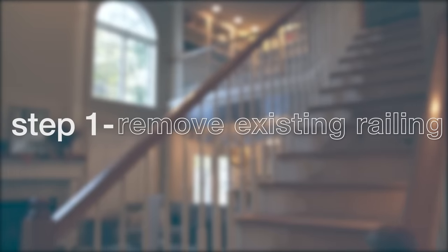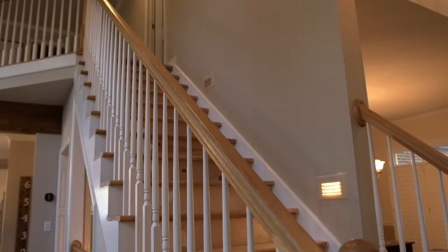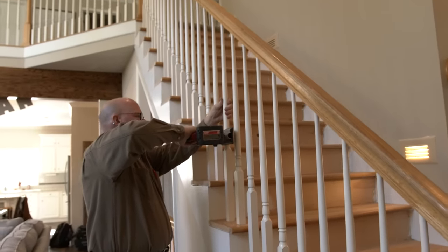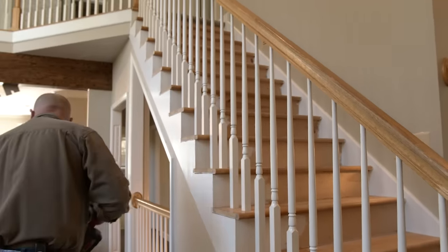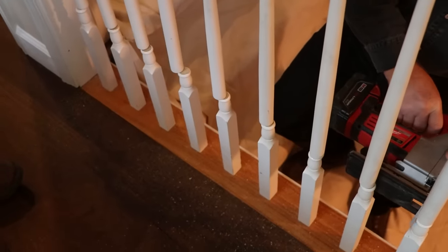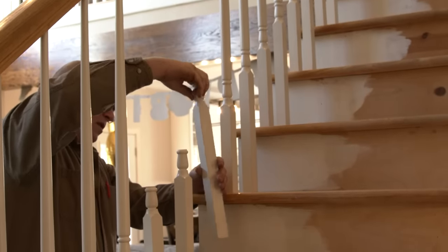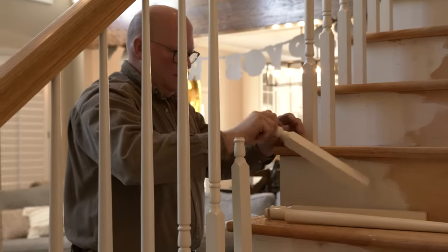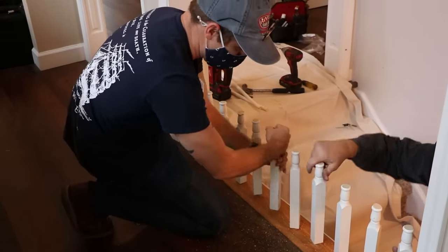Step 1: Remove existing railing. Beginning with the existing structures, remove the current infill. In this video, we are removing wood spindles with a jigsaw. You can use a reciprocating saw as well. Cut the infill in the middle to remove it. Make sure to remove all dowel screws and finishing nails from the surface into which the spindles are installed. Continue to do this for every spindle in the system until they are removed.